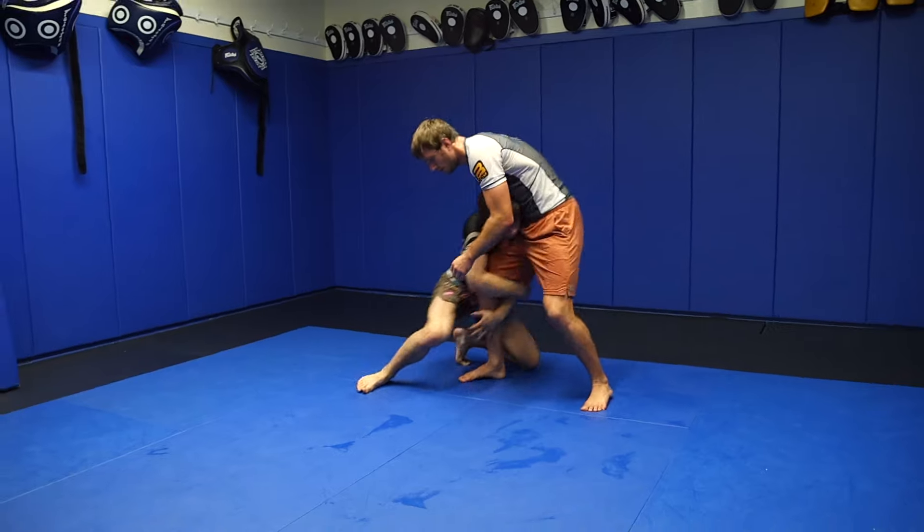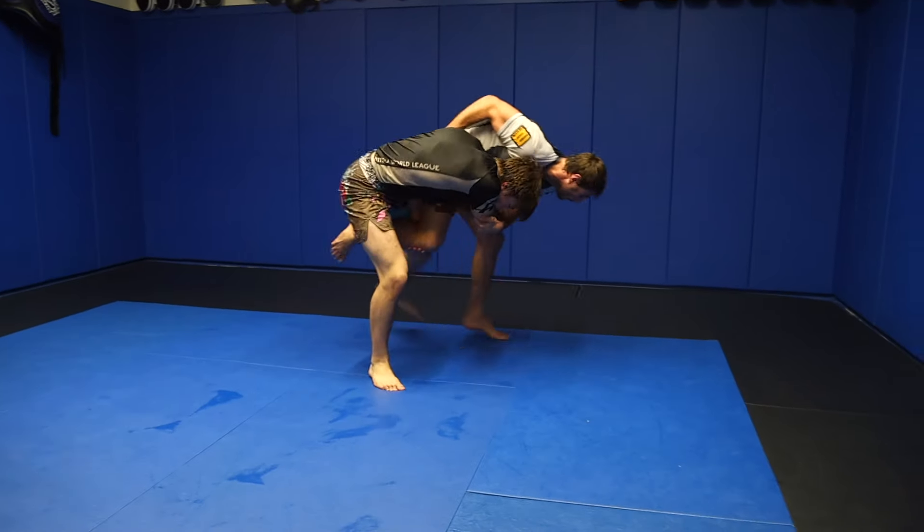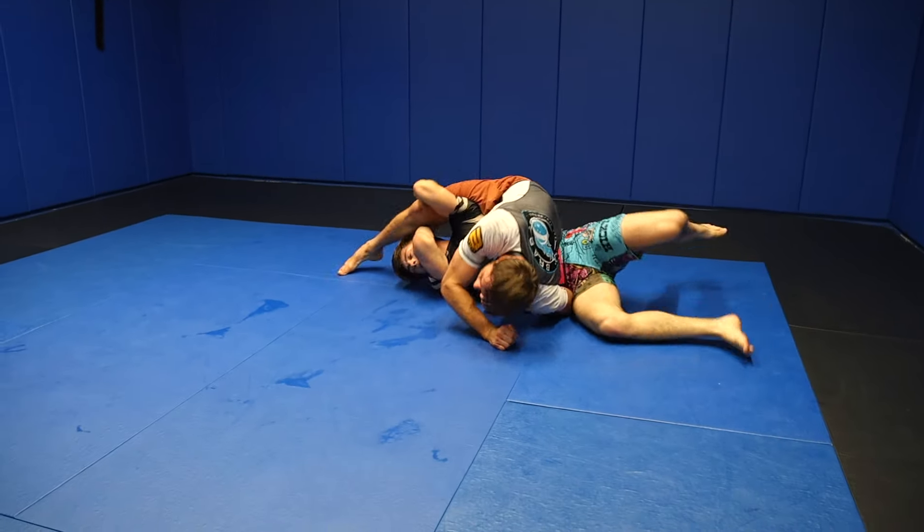Now it's the transition afterwards. Long step past, get your knee to his neck — hit, go. Step on. Good. Yes.